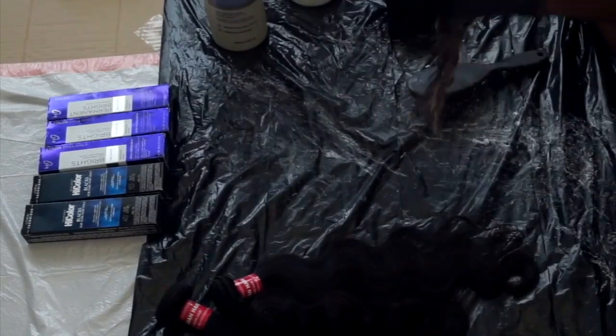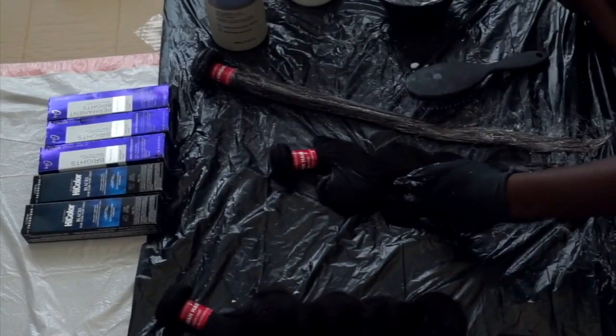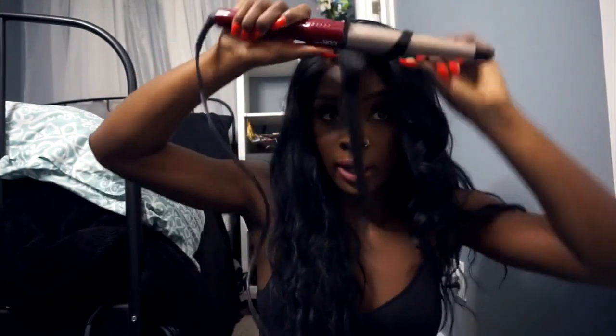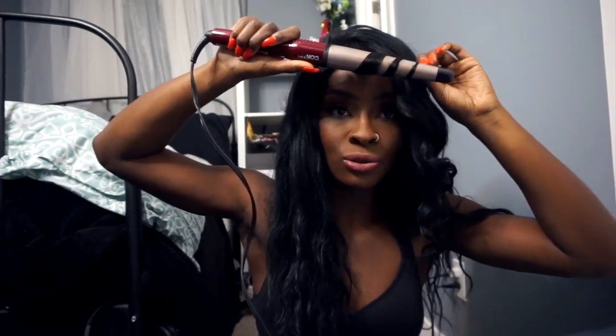The mistake I made honestly wasn't even with the bleaching, because I lifted it properly. It was the combination of dyes I used — I used a blue-black, and it deposited a lot more blue-black onto my hair instead of just the blue dye. That was my mistake. Next time I know I'm not going to use the blue-black. I was trying to play it safe and didn't want my hair to be too blue.